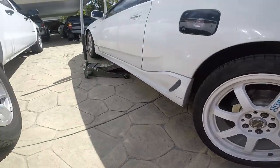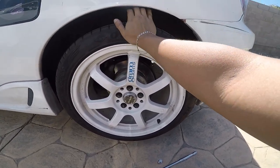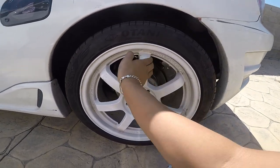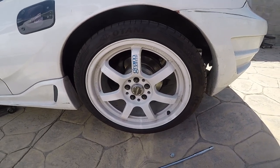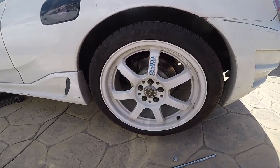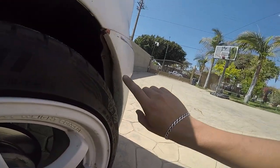Both these wheels seem fine. One way to tell is going back and forth, adding pressure right here — if it wiggles there's play in the bearing. You can also twist it and listen for noise. It doesn't seem like it. The noise it makes is actually just from the brake pads, so I'm just going to take off this rim and fix where it's rubbing.